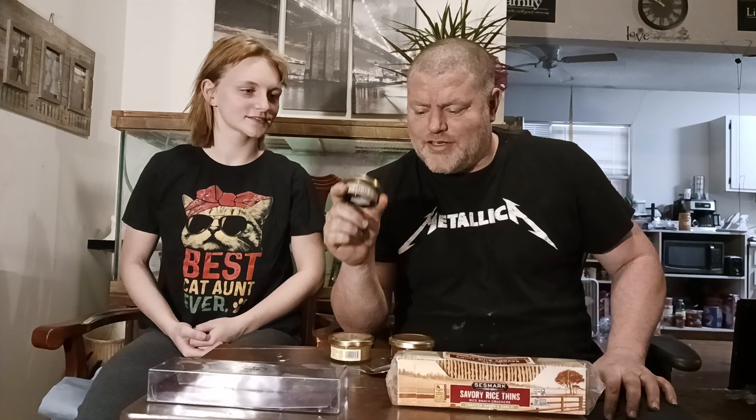What's up YouTube? This is our first video. This is my daughter. I'm a dad. We're going to start it off with something that could be gross or not — we're going to be trying weird foods, and today we're going to be doing caviar.